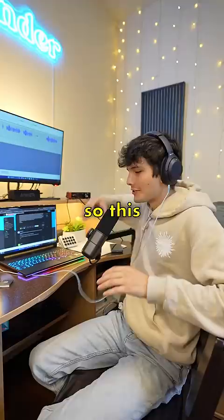Joe Rogan, where you at? So in total, this whole setup cost me about $500, which I think is worth it for good audio. But let me know what you guys think down in the comments.